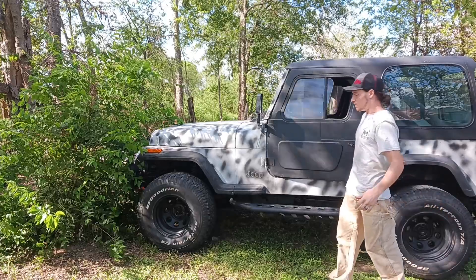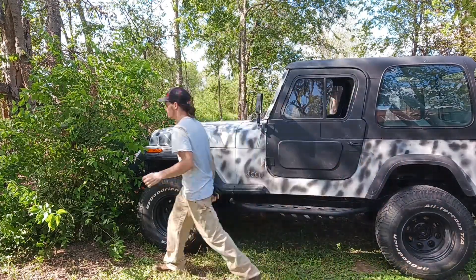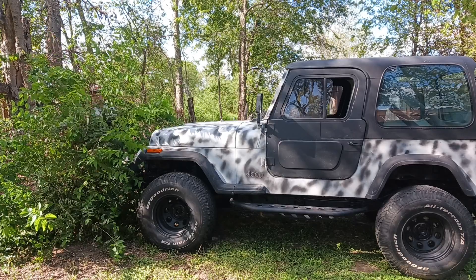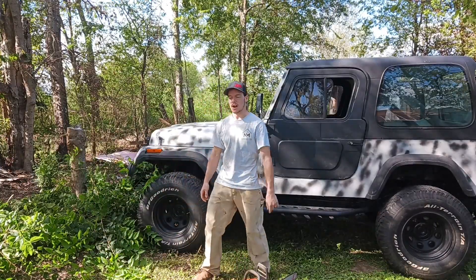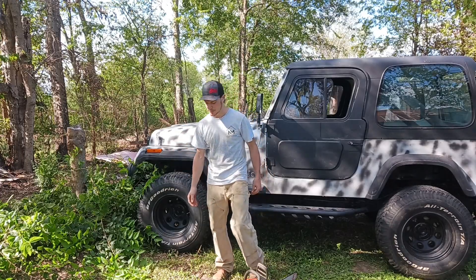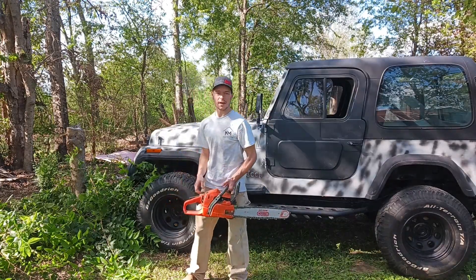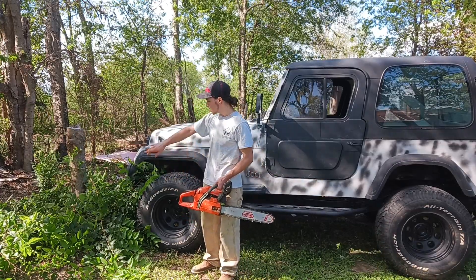Hey guys, we're back with another Jeep video to show you all a Jeep can do. First off, we're gonna try flexing on this nice little stump we got cleaned up. Let's start by prepping it to see how much flex we can get on this Jeep. We're gonna trim it to tire height — these babies are 33s.